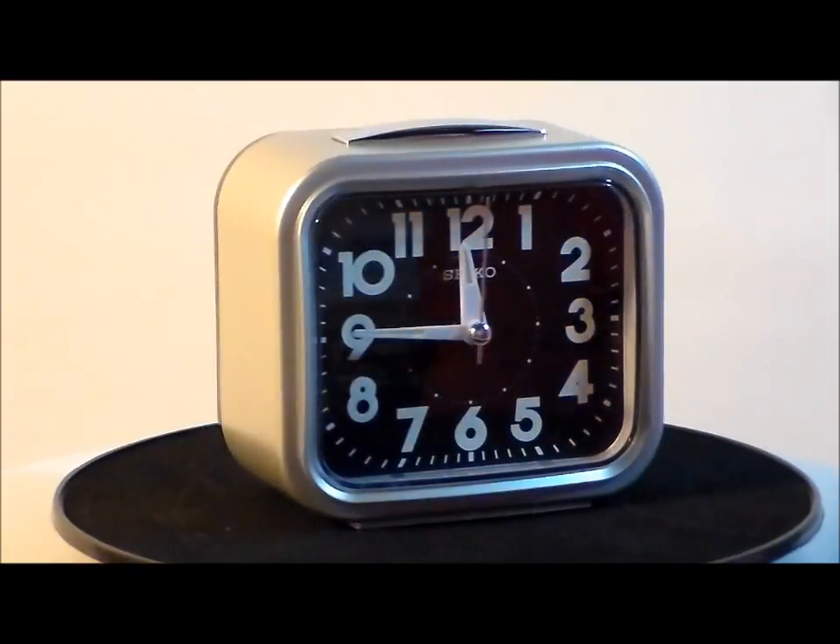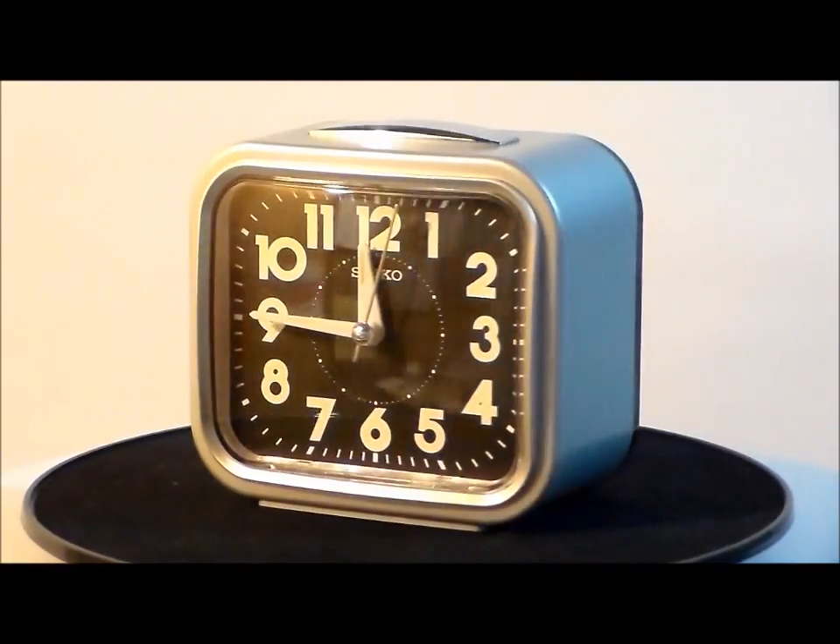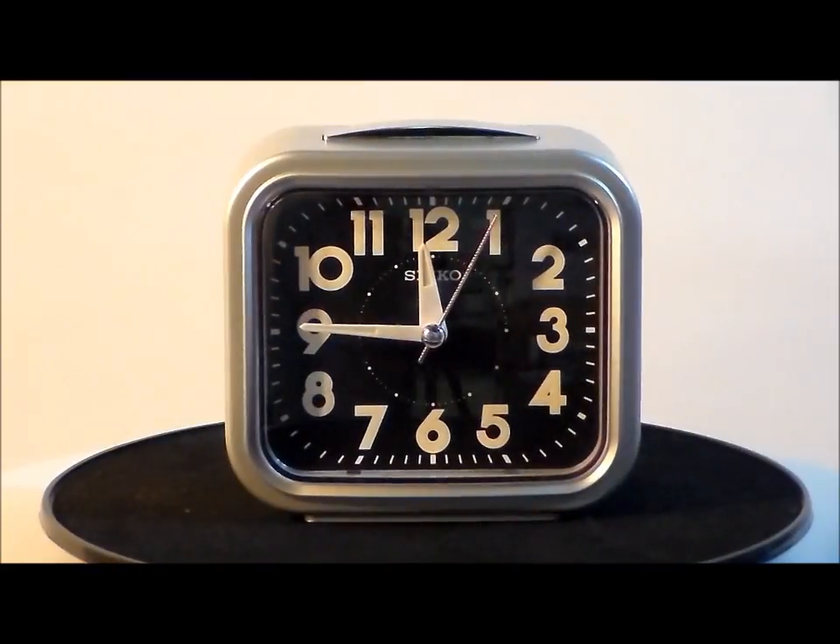I like this clock. I like the color, I like the size, I like its features — quality by Seiko.